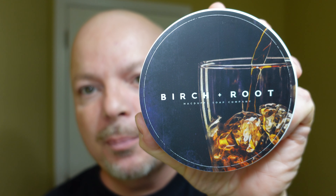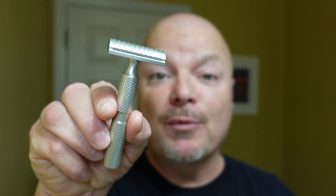In this video we're going to be using McDuff Soap Company Birch Plus Root and the Timeless Aluminum Razor. Stay tuned.